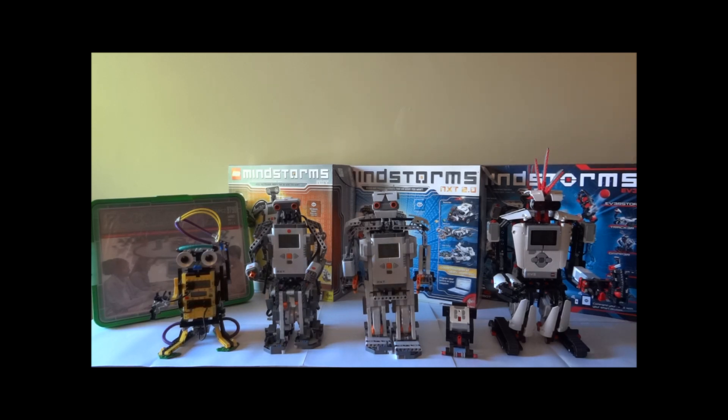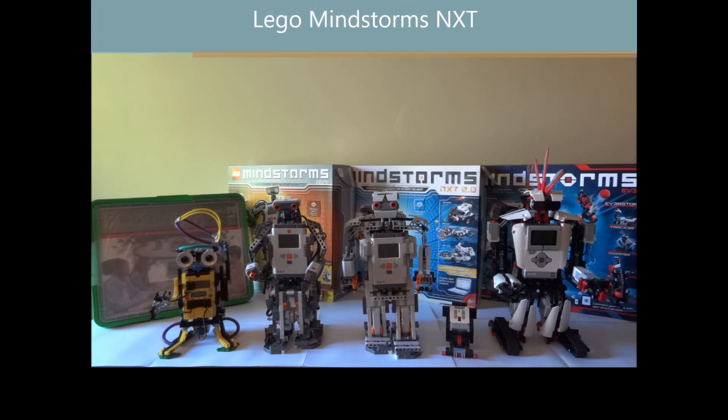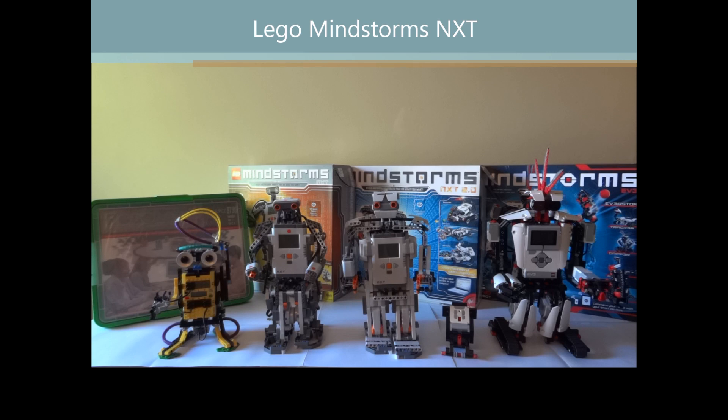Of course, you also have a number of expansion sets which I also don't have. Moving on to the second generation — the LEGO Mindstorms NXT. The first set was released in August 2006, and with this new generation they completely redesigned every aspect of Mindstorms.